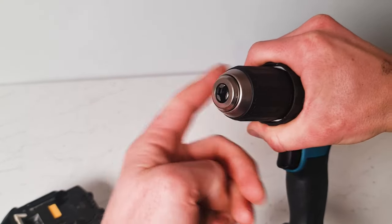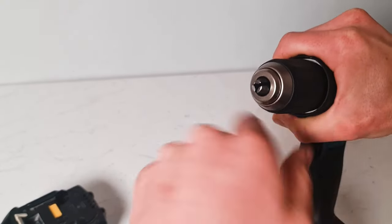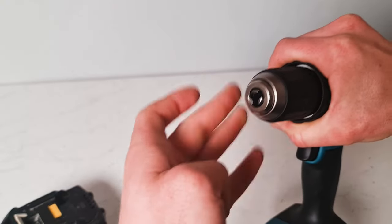You can always see what you're doing here — if I spin this you can see the chuck winding and closing, so that clamps and unclamps off the drill bit.